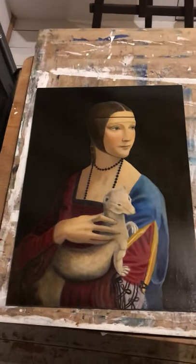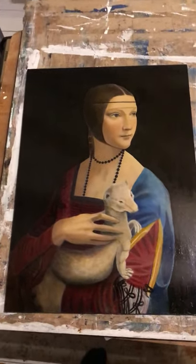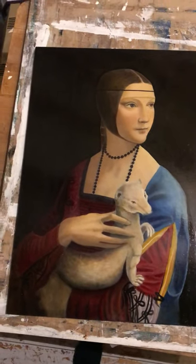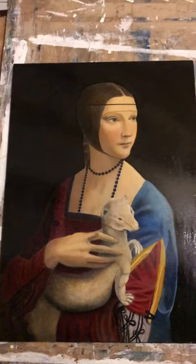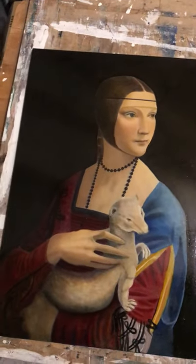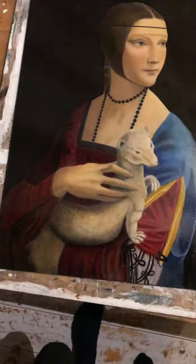This is my attempted copy of A Lady with an Ermine. I'm still working on some details, especially the eye and some of the colours. The shading around her neck and face I mainly use the glazing technique, which I'm still trying to darken ever so slightly, and on her hand as well.